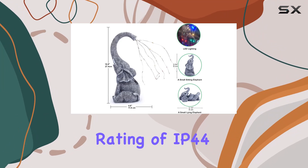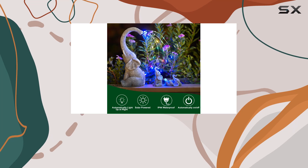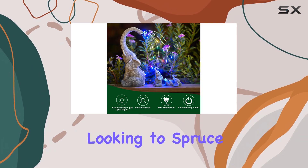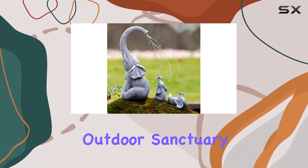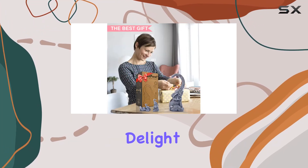With a waterproof rating of IP44, they're designed to endure rain, snow, or frost without losing their appeal. Whether you're looking to spruce up your own outdoor sanctuary or searching for a memorable gift, these solar elephant statues are sure to delight.